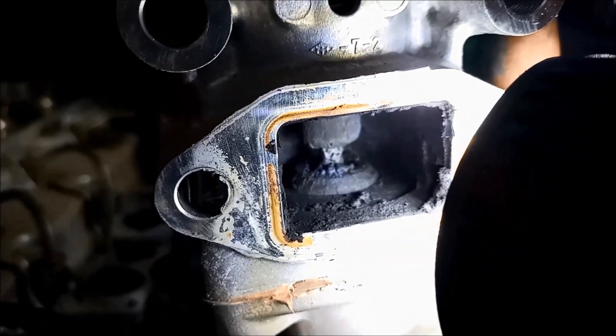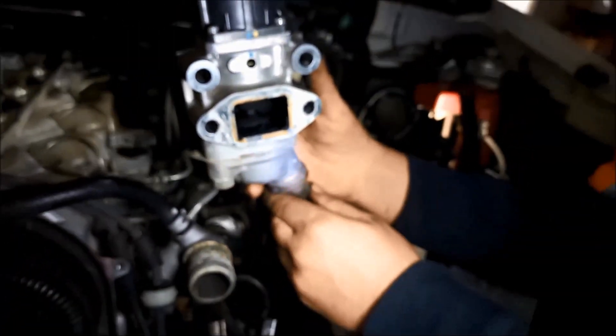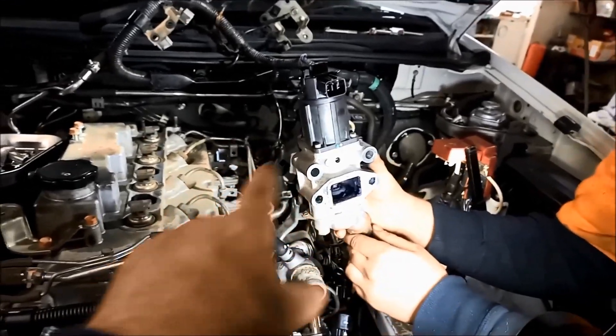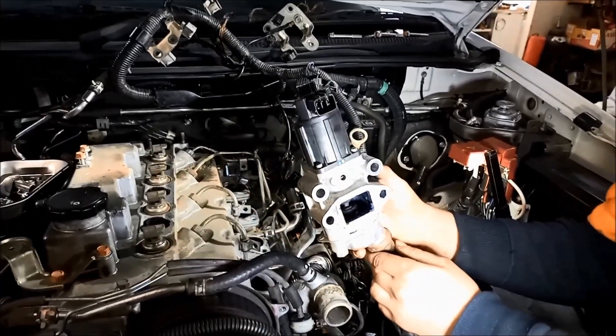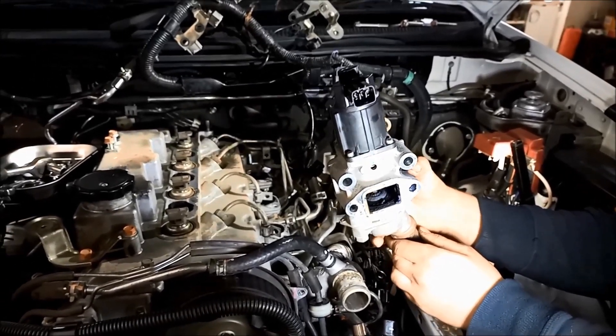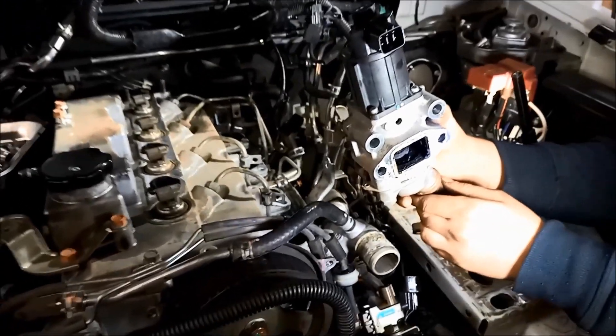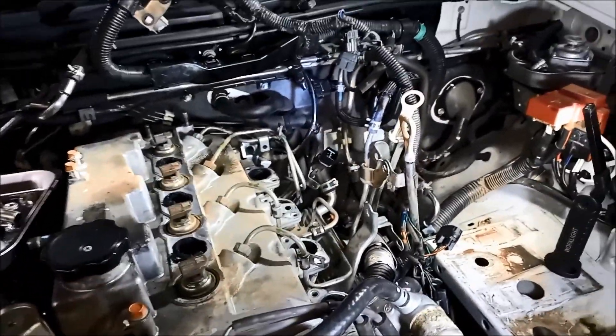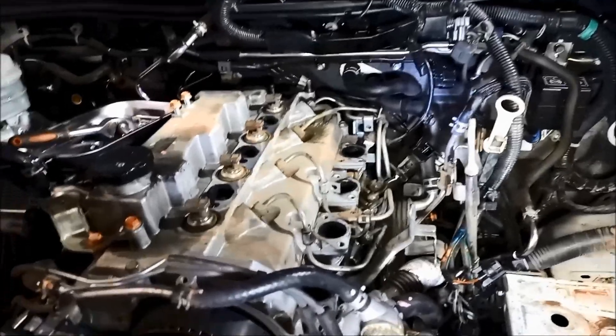That's probably stuck, can't even work. We've got to physically clean these. No matter how much you flush it, or even a hydrogen carbon clean, it wouldn't clean this out. You can see there's just too much carbon and sludge there.